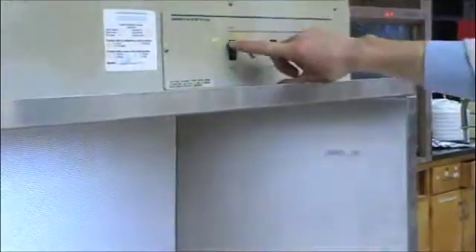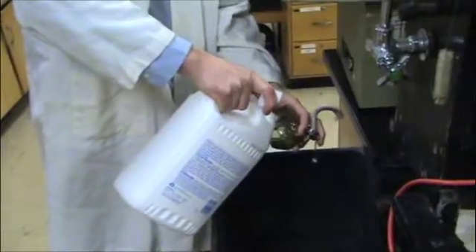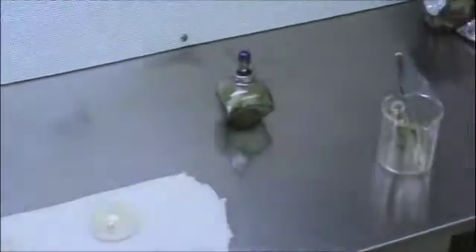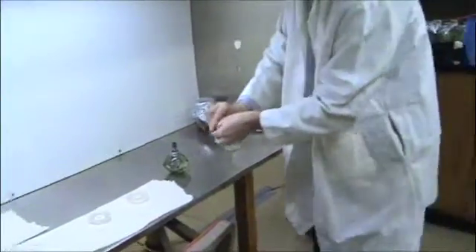We'll get our sterile hood fired up — turn on the light and the blower. We're going to get our flame prepared, pour some alcohol in our lamp. We're going to de-infest our work area as best as possible, wipe all that down. It's never perfect. Here's the basic setup. Get our flame going — that's where we're going to sterilize all of our tools.